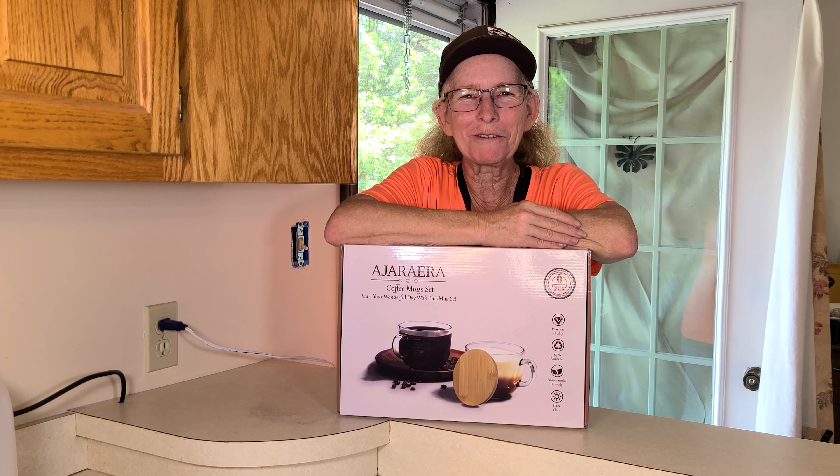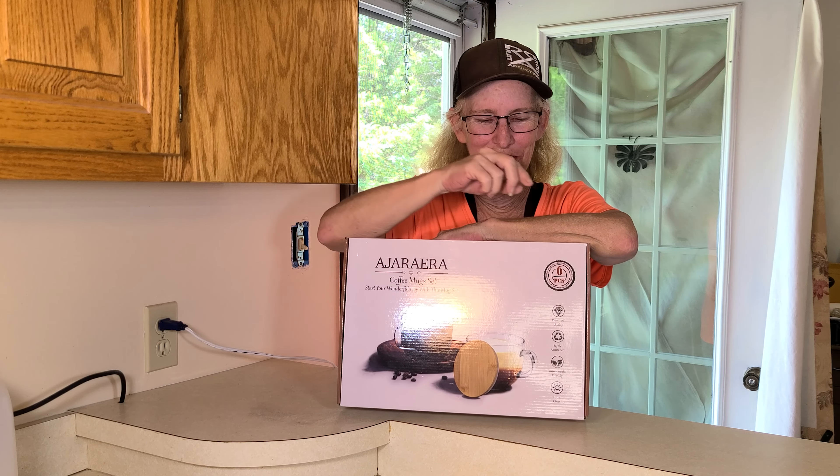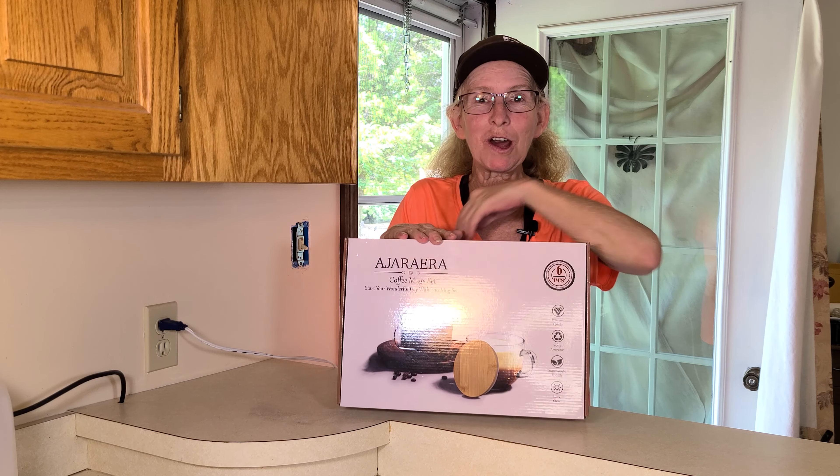Hello and welcome to Shopping with Cheryl. I'm Cheryl and today I'm going to show you a coffee mug set. This is a six cup set and it's got something cool that not all other coffee cups come with. This was sent to me to check out and you know me — coffee, coffee makers, coffee mugs — they are right up my alley. So I figured I'd bring y'all in so you can unbox them with me.